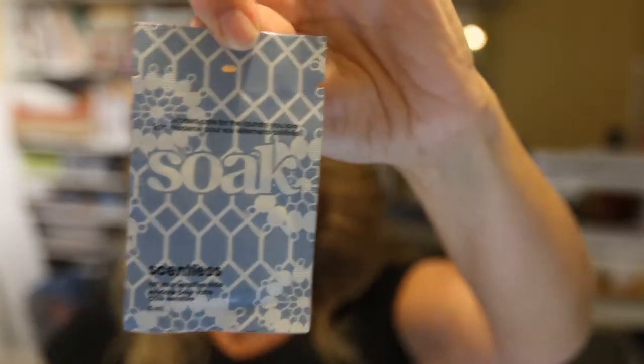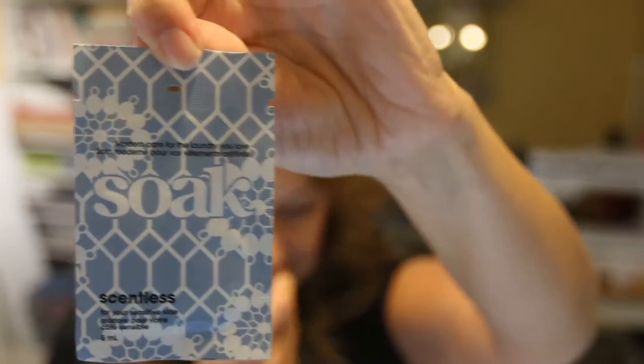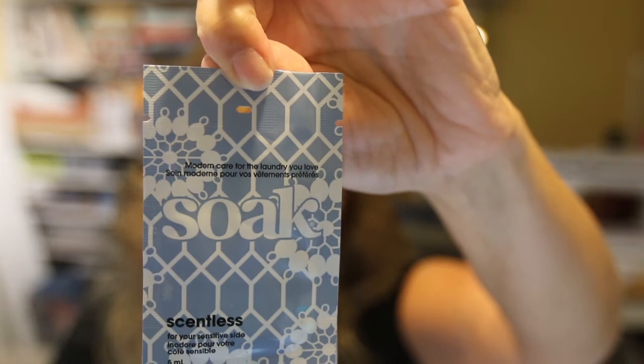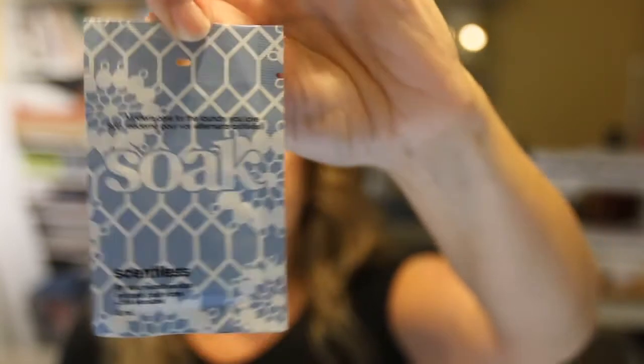And then the next item is Soak — modern care for the laundry you love. It's scentless, for your sensitive side. So there's that little sample. There's no price listed on there, probably something that's just added in.